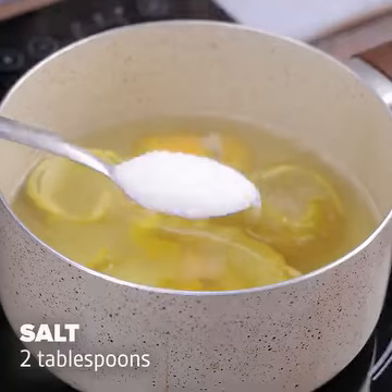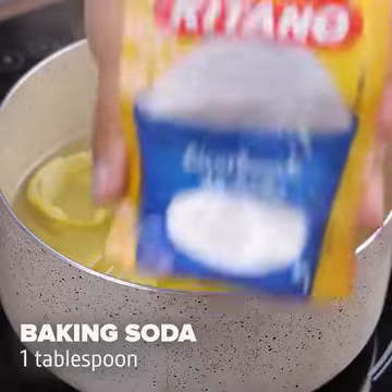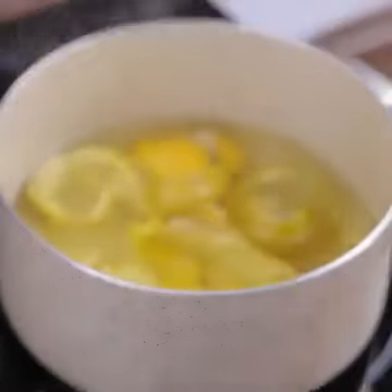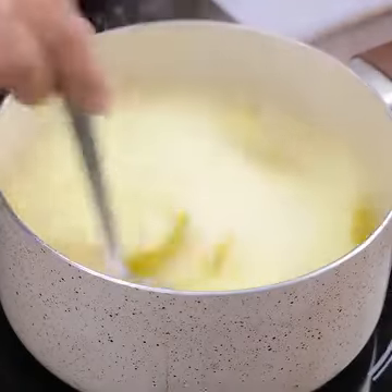Let's add 2 tablespoons of salt and a tablespoon of baking soda. Do not worry about the amount of items used — this mixture will yield a lot just using a small amount.